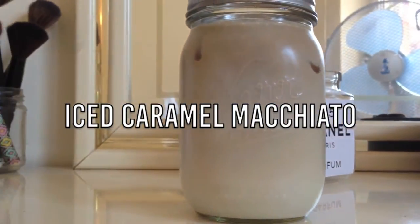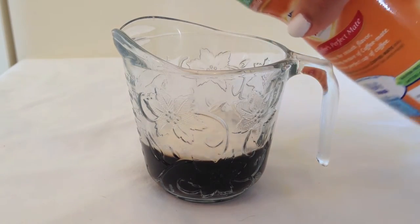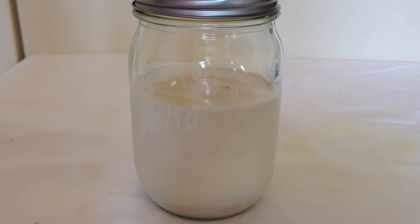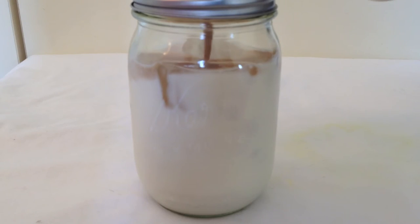The next drink we're going to be making is the Iced Caramel Macchiato. So to some coffee, I added some caramel creamer. Then in my serving cup, I added some milk and then some vanilla extract. And then I added some ice cubes, and on top of that I added my coffee mixture.